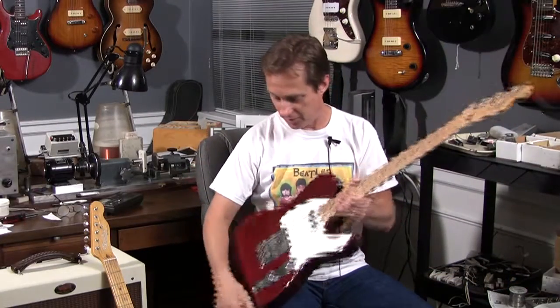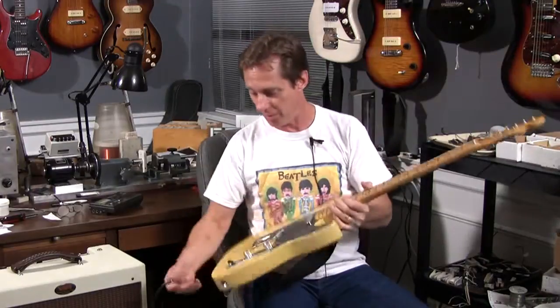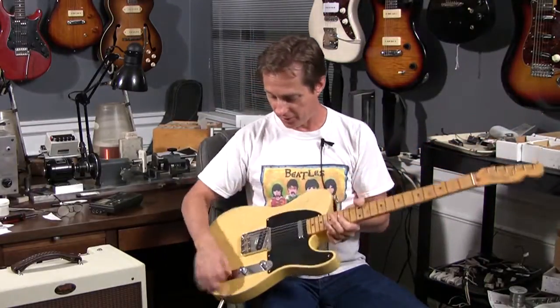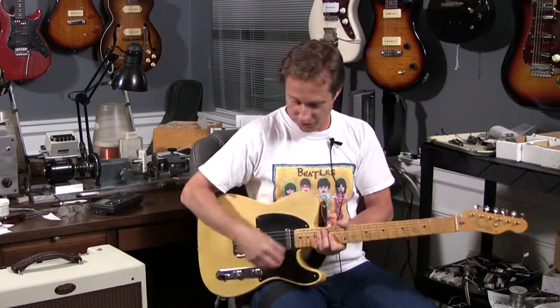Now I'm going to switch to the other guitar. This, by the way, is a Mexican Fender, and this is Swamp Ash and all maple. A little brighter guitar, and it worked better with the 5-over bridge, 2-over neck.